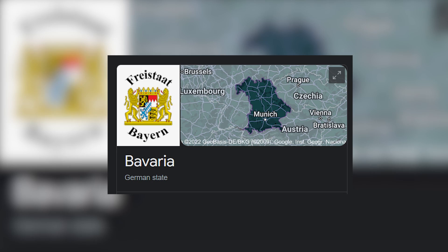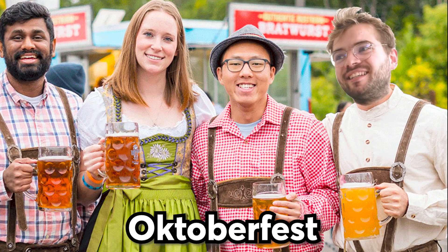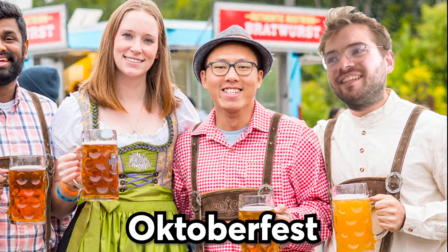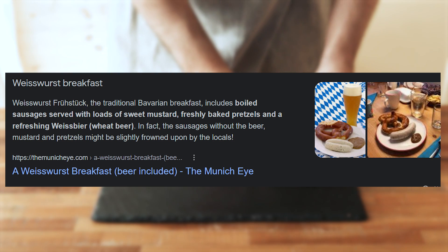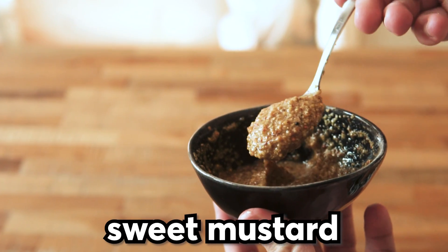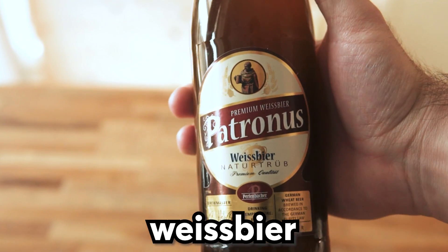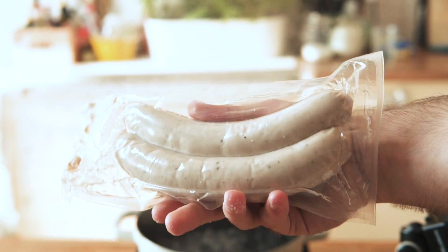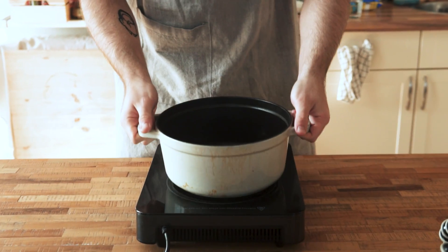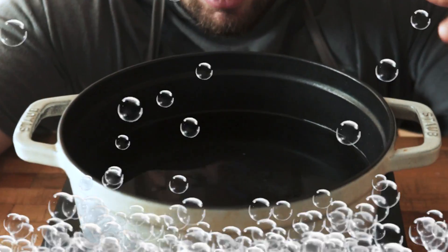Next we're going to Germany, specifically the region of Bavaria, where the very famous Oktoberfest just took place. To celebrate, we're gonna see what recipe Ina sent me on Instagram - a typical Bavarian breakfast: Weisswurst Frühstück. Boiled sausages served with loads of sweet mustard, freshly baked pretzels, and a refreshing Weissbier. I did eventually find a white pork sausage that technically isn't a Weisswurst but it's close enough. I brought a big pot of water to a boil.